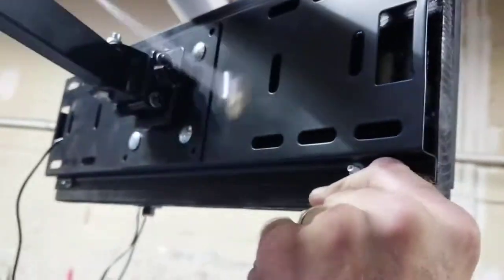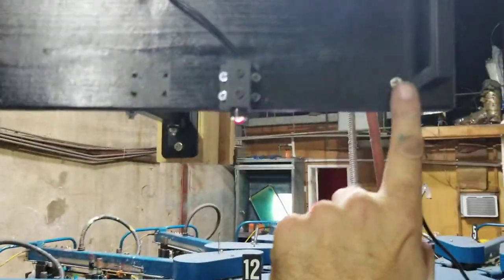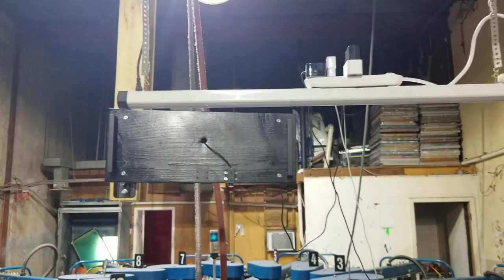You can see how I can bend it in any direction and put it wherever I want. If I need to get it to an extreme position, I can move it up and down on this board. I've already moved it once because I had to put my stand in a different spot.